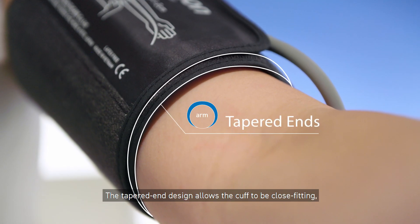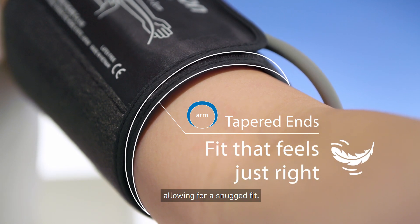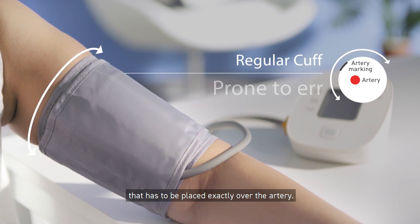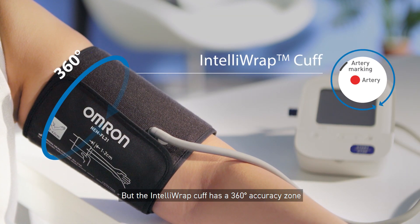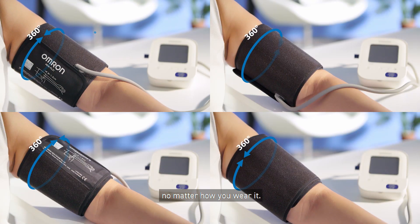The tapered end design allows the cuff to be close-fitting, allowing for a snug fit. A regular cuff has a limited accuracy zone that has to be placed exactly over the artery, but the IntelliWrap cuff has a 360 degrees accuracy zone that ensures an accurate reading, no matter how you wear it.